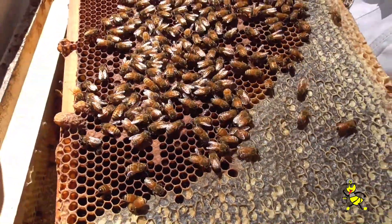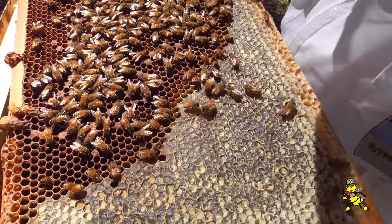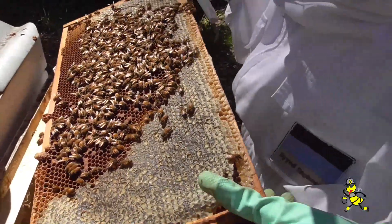So we've got a queen cell. So that tells us seven days later that this hive is queenless. So what we'll do — we'll just amalgamate it with the one beside it, a little bit of paper. So take off the queen cells or leave them? No, we don't want them. They're no good.